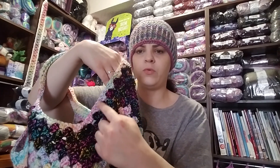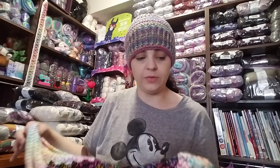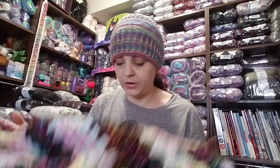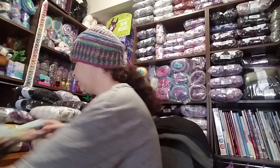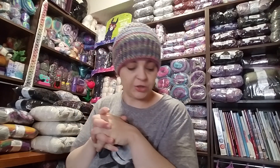Then I did one row of white and started the single crochets on the handles. I don't have a written pattern — this is based on a video on YouTube and I'll include the link in the description box so you can see how to make one yourself. I don't have any other projects to show you right now; I just finished this a couple hours ago.